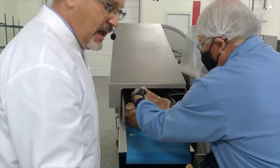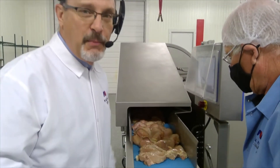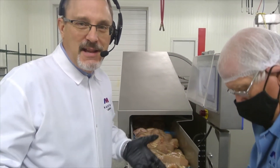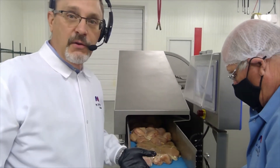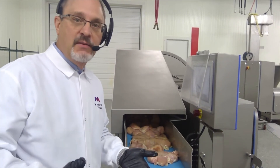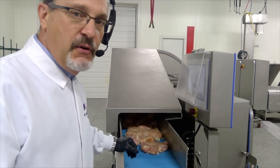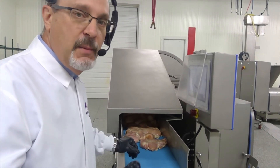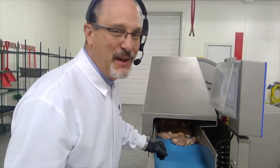We're loading this machine chaotically — just throwing the product on there, not oriented in any manner. You can also strip cut with this machine or slice cut with this machine. The DuraCut shows its versatility being able to do two-dimensional dicing, one-dimensional slicing, or one-dimensional strip cutting.